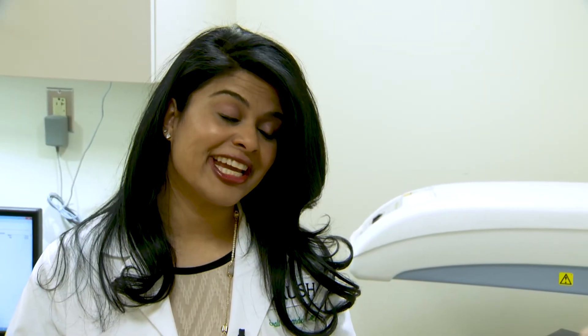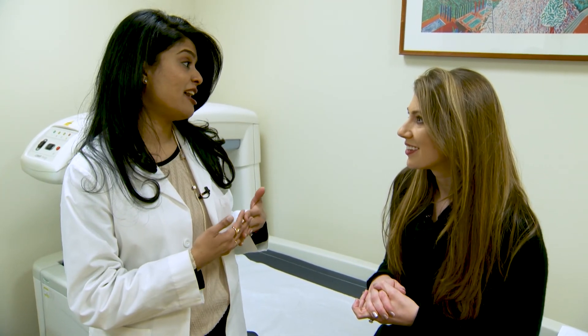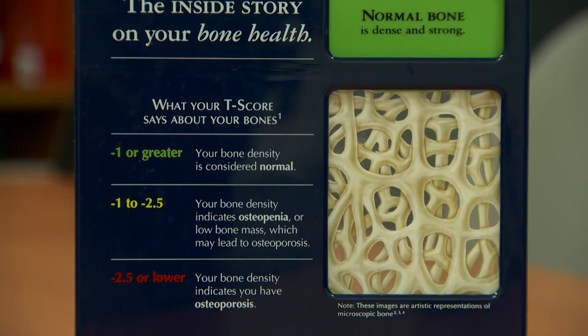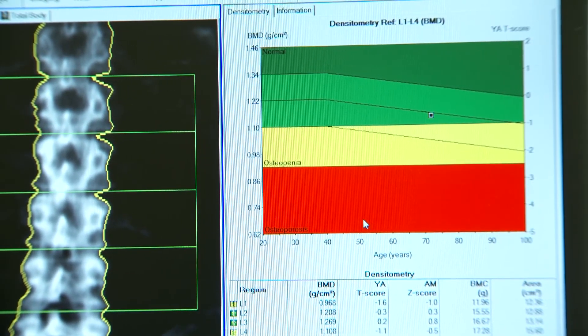That wasn't bad at all — it was quick and it didn't involve any pain. Exactly, it's pain free, very quick, 10 to 15 minutes. And the most important thing is that you get information about your bone health that can really empower you to make decisions on your lifestyle and talk to your physician about changes you may need to make — and also prevent fractures in the future, which is probably the biggest, most important reason to get this test.